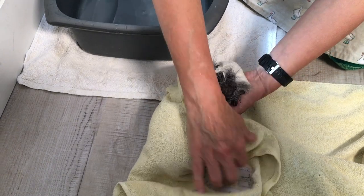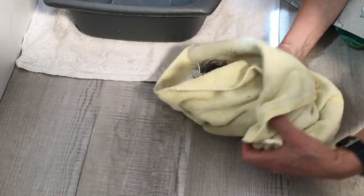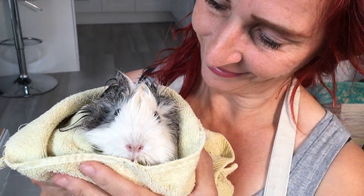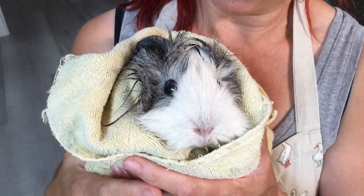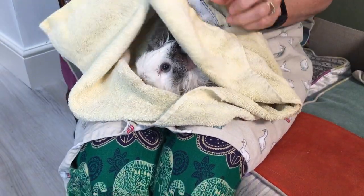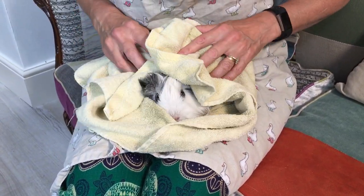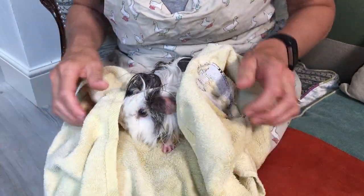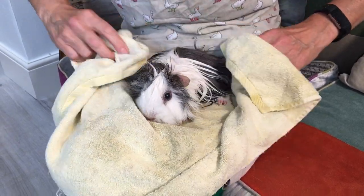Let's put her on this towel and quickly pat her up. All clean! Before blow drying, you do need to dry their fur a little bit first with the towel. If you're not going to blow dry them, just give them a gentle towel dry. Don't go rubbing because they won't like that and they'll probably get quite scared. I tend to just do more gentle massaging movements with the towel.